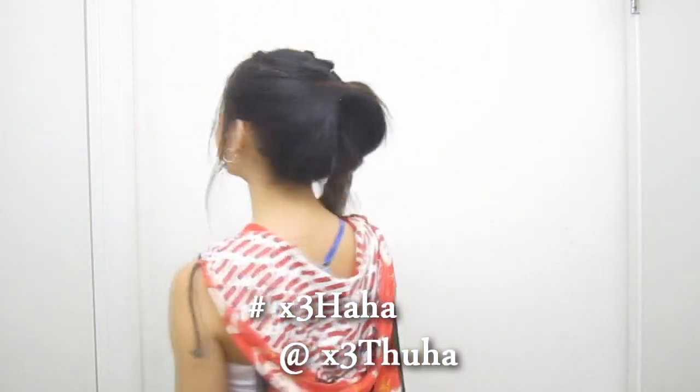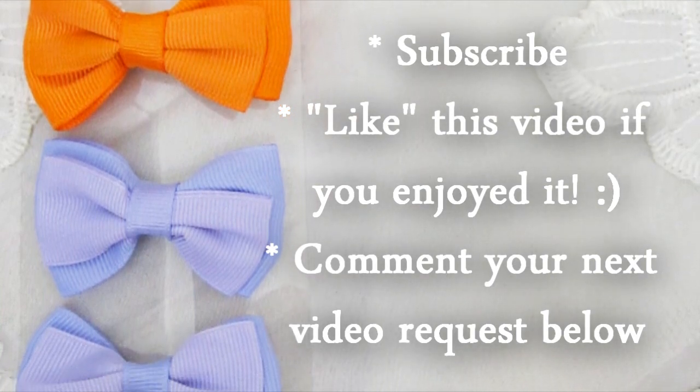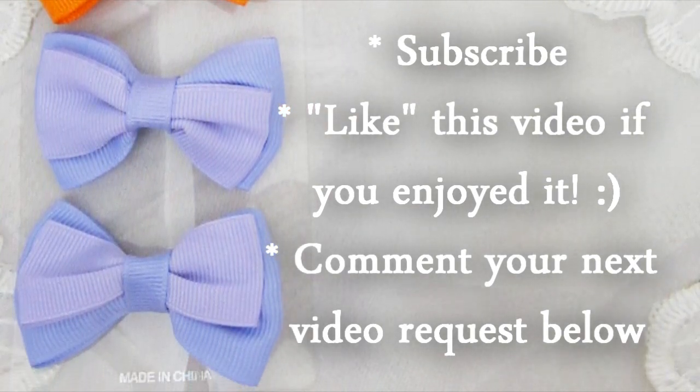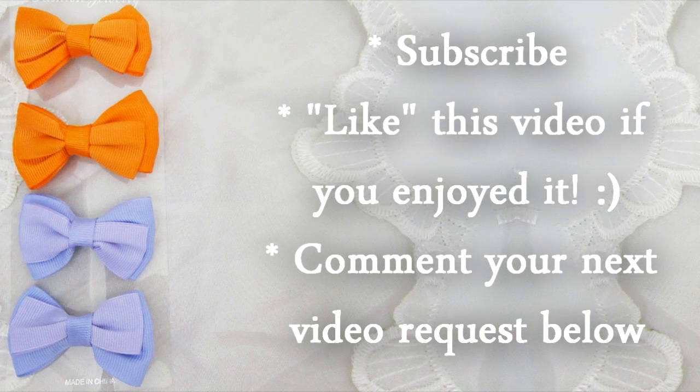And there you have it! A cute and playful ponytail. Feel free to send me a picture through Instagram if you try it out. I'm also giving away this set of hair bow clips — all you have to do is subscribe, give this video a thumbs up if you enjoyed it, and leave your next video request in the comments below. Thank you so much for watching and I hope to see you back on my channel soon. Toodles!